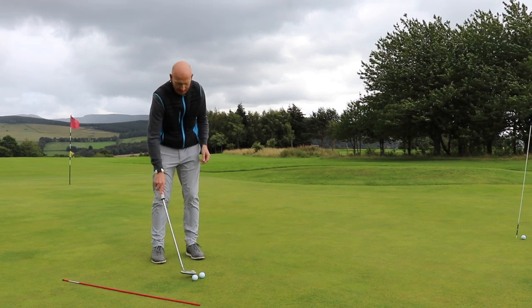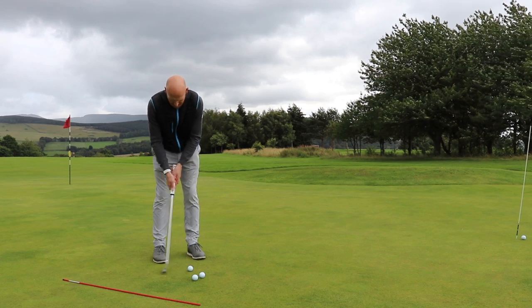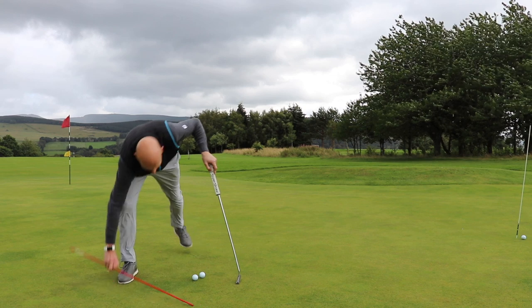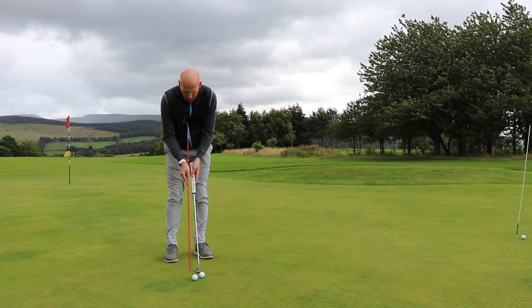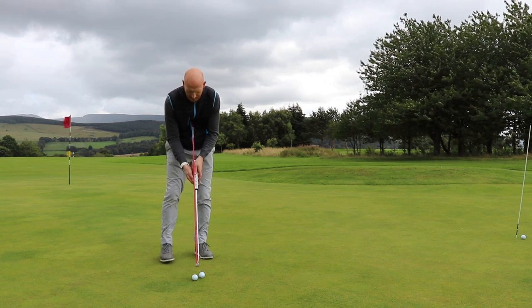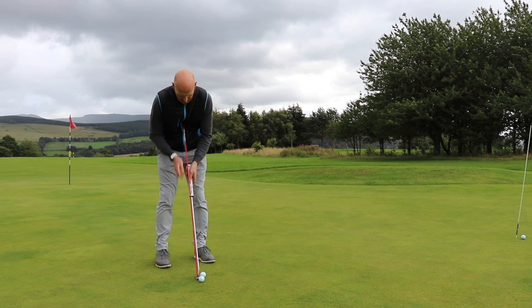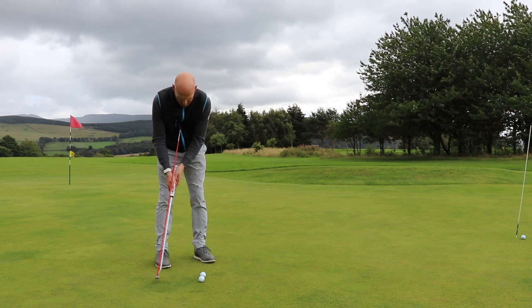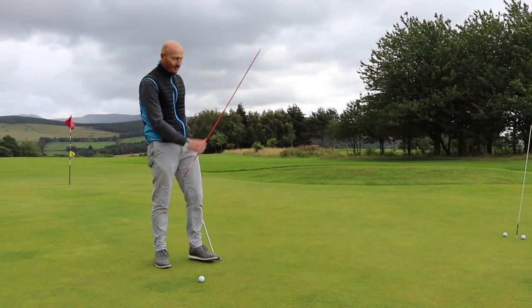I can feel now when I'm taking the stroke that my shoulders are doing the job instead of just hands and arms, because I'm trying to recreate the motion I had with the cane. Set up good — look, it's just pure. Look at that.